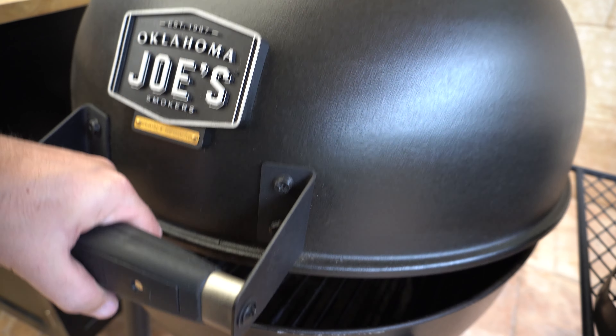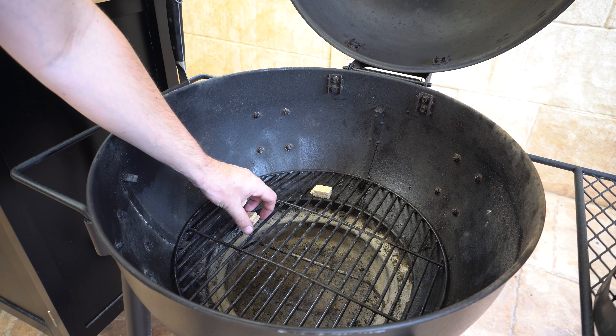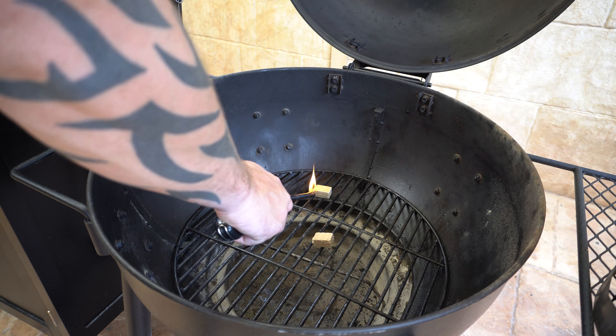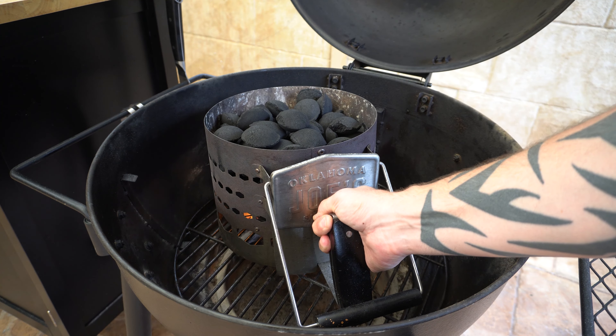Welcome back everyone. In this video we've got a real quick and easy one. I'm going to show you how to cook pork chops in a charcoal barbecue. We'll get started by getting some charcoal going. We'll lay down some fire lighters on our charcoal grate, light them up. Then you want to get a full chimney worth of briquettes or lump charcoal on.